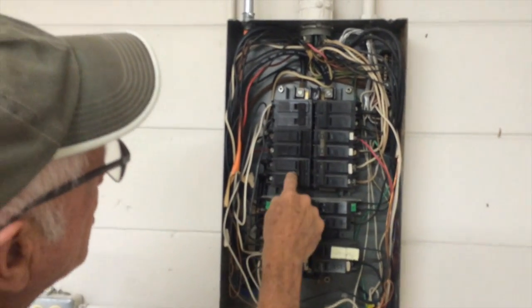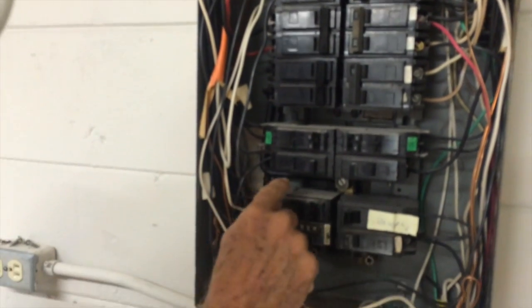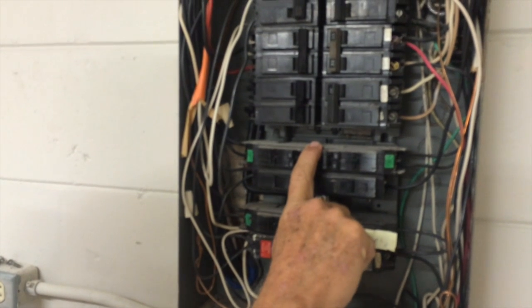As you can see, this breaker that I was talking about has wiring that goes down to a bus bar that just serves these breakers.